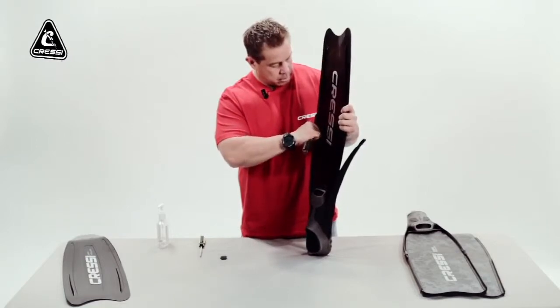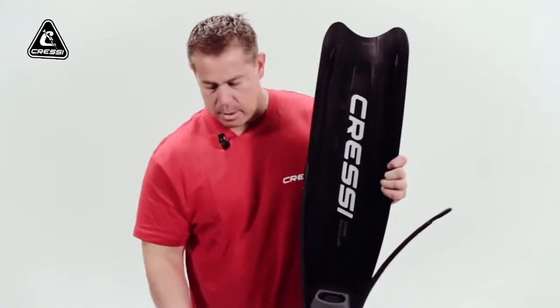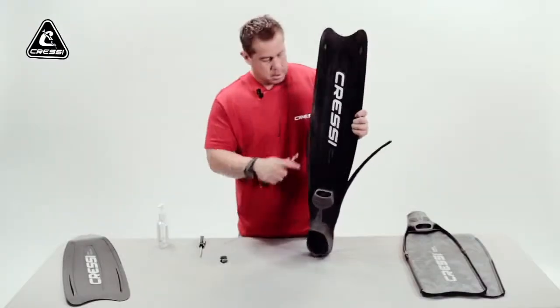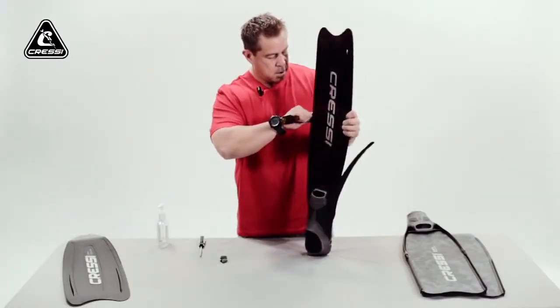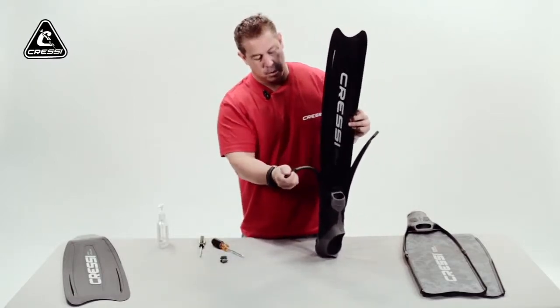You can do this to the other side — it's the same thing. Just lift it up gently and it will just pop out. Just pull it off slowly.